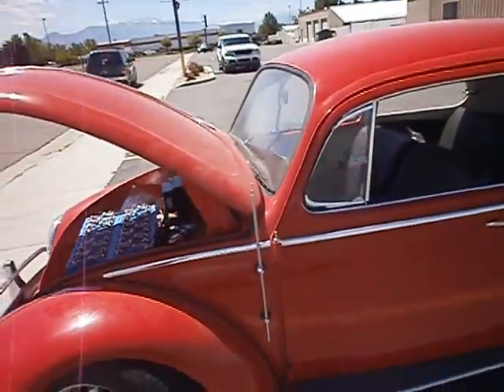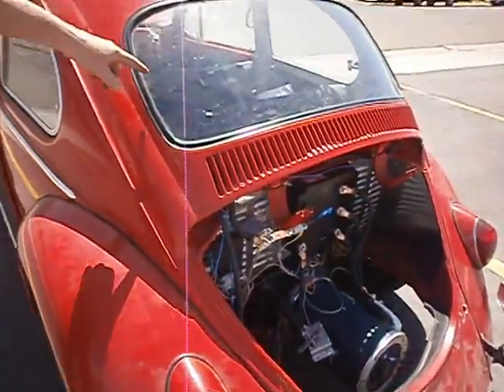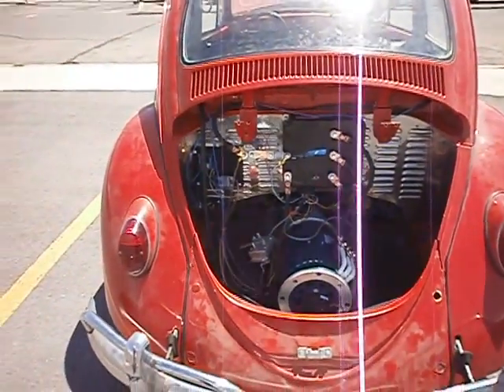It's a 1964 Beetle. We just took her for her maiden voyage. As you can see, the rest of the batteries are here behind the back seat. Each one has a BMS system.